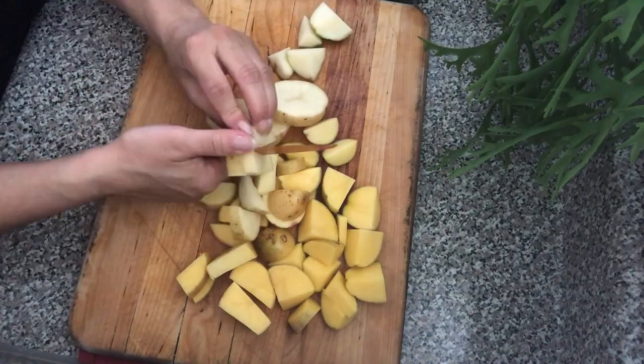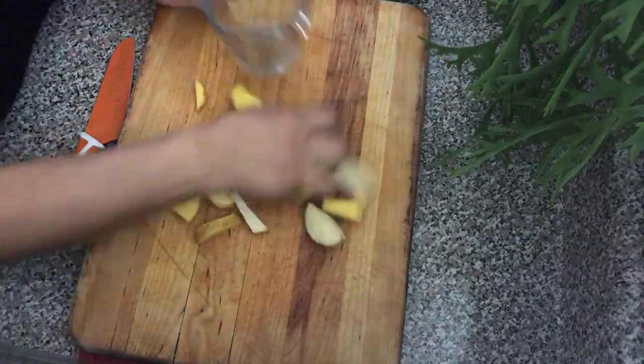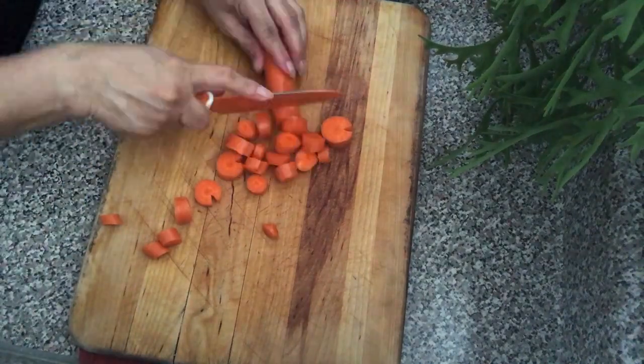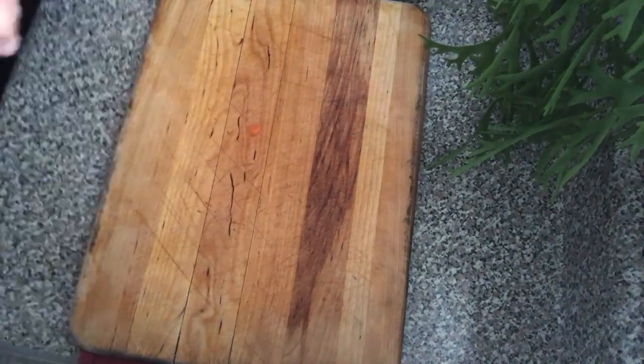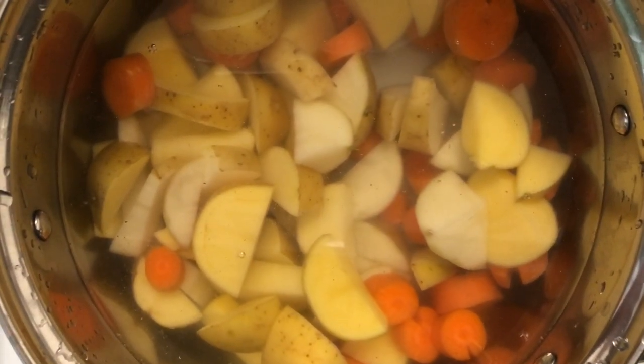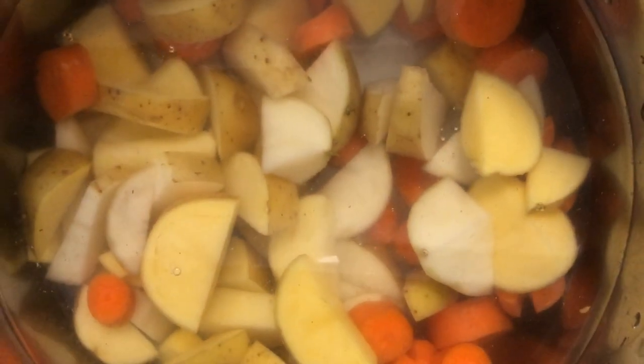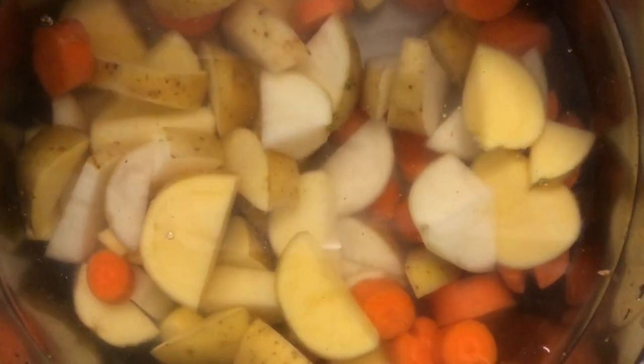So let's go ahead and get into the recipe. The first thing you want to do is cut up some potatoes and some carrots. You're going to need two and a half cups of potatoes and half a cup of carrots. Once you do that, go ahead and put them together in a pot filled with water and let them boil until they are soft.